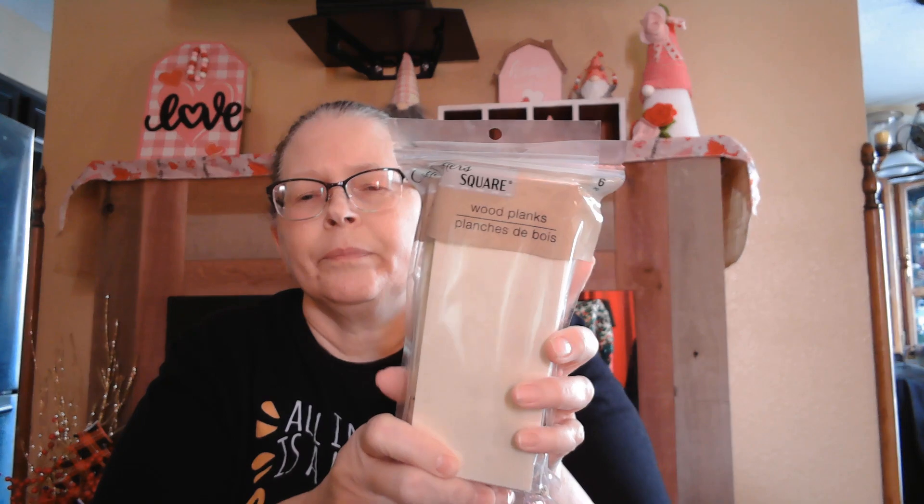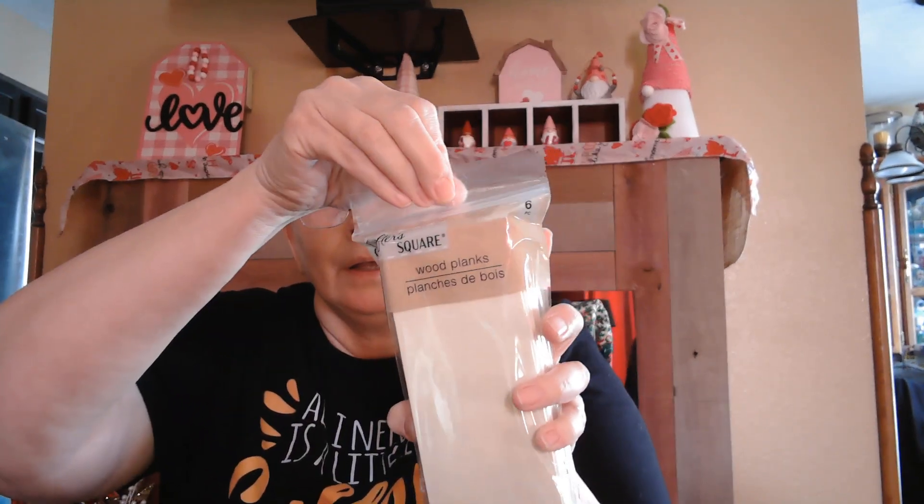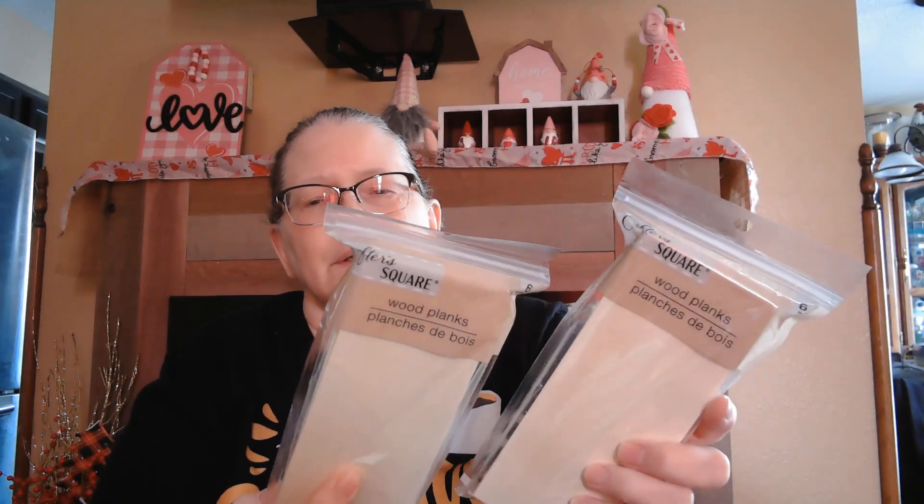I've already hauled these hearts once but I got some more. And I found the packages of rectangle wood planks from Crafter's Square — there are six in each pack. I don't come across those very often. I did get the pig and the rooster from the first store; they didn't have the cow, but I was able to find the cow at the other store. I ended up with two of them because my daughter wanted one and she left it in my bag. So I do have all three of the animal figures.